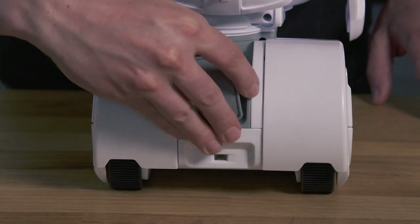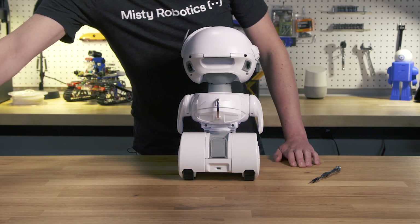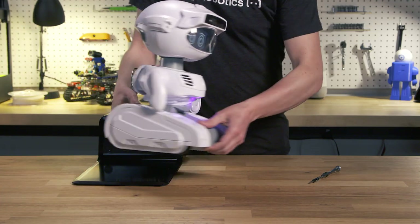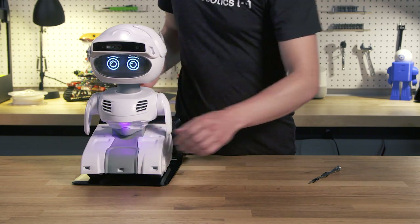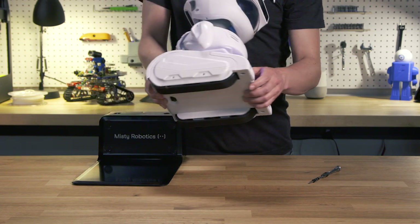On the back we have a trailer hitch if, for instance, you wanted to make a delivery trailer. There's a wireless resonance charger so Misty can just drive onto her charging pad to get power, and a track driving system for ease of navigating over uneven terrain.